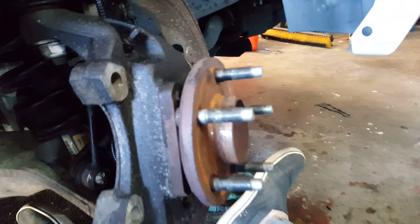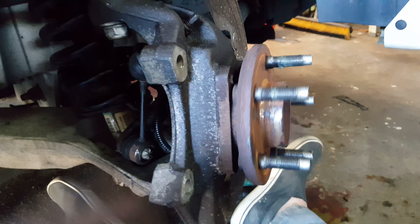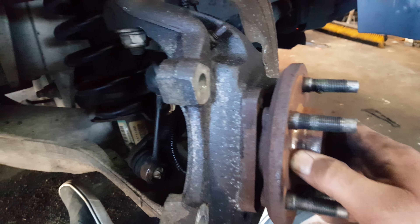This wheel bearing on this 05 Crown Vic is not as bad as I've seen, but it's definitely not supposed to be making that noise — it's really loud when you're on the road.